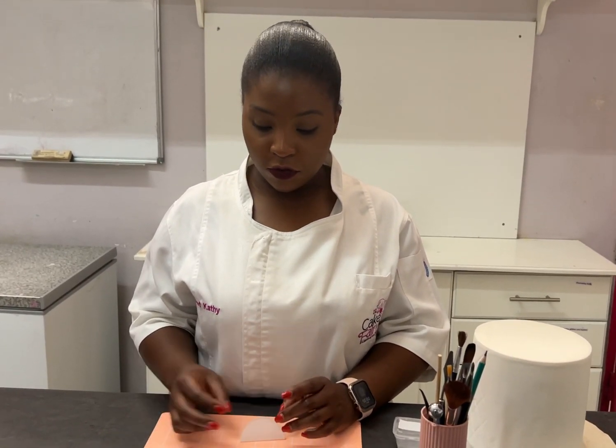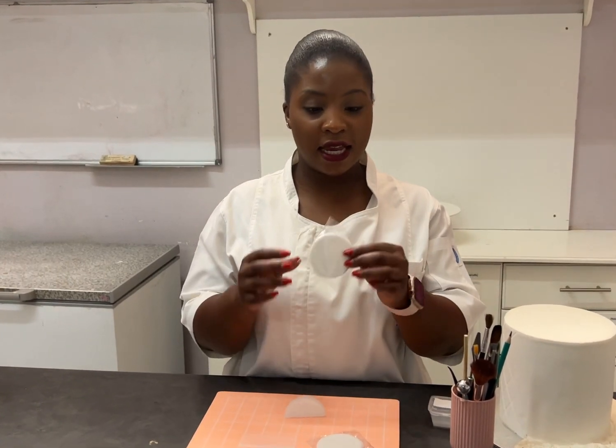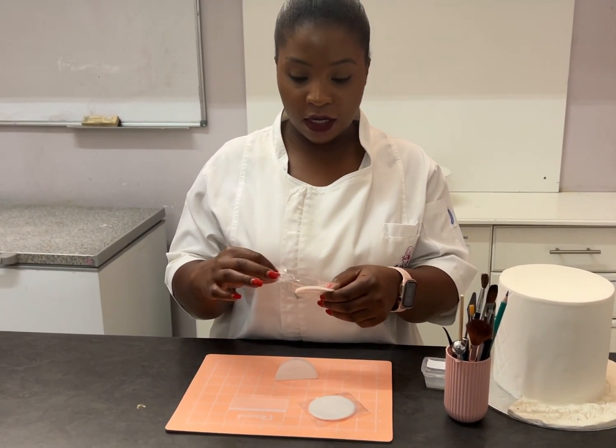Good morning, welcome to the Cake Fairy YouTube page. Today we're going to be demonstrating how to use the waffle paper circles that we are selling in store. The pack comes in 10 and it's going for 75 US cents.